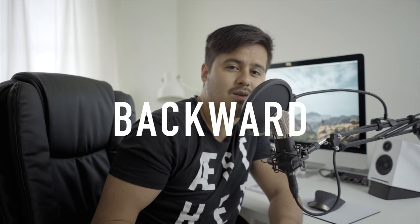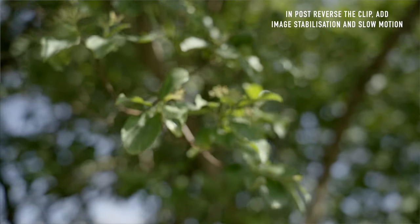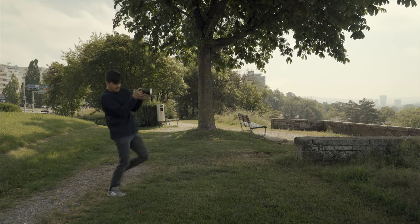Tip number four: fall forward or backward. If you want to get a smooth push-in or pull-out shot, try positioning your camera close to your body, then for a few seconds slightly fall forward or backwards depending on the shot you want.